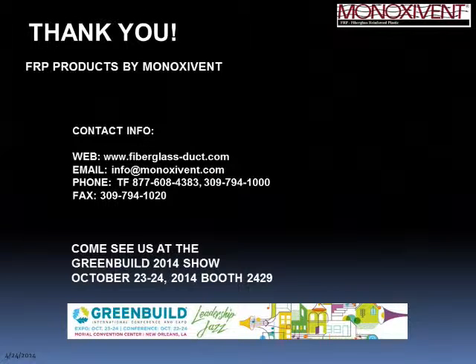Once again, we appreciate everyone's time. Full information, our catalog, and product literature are available at fiberglass-duct.com — email and phone numbers are listed there as well. Please feel free to visit us at the GreenBuild Expo, where we exhibit every year — coming up in October in New Orleans. This is a monthly webinar series; our next presentation will be on source capture products on the last Friday of next month. Look for an invitation, and thank you.